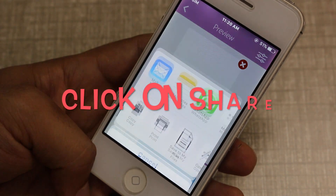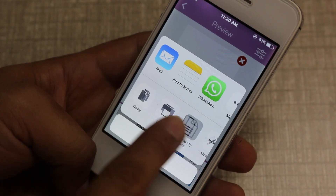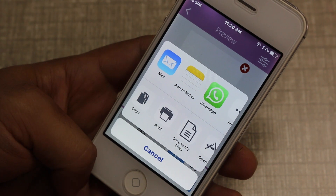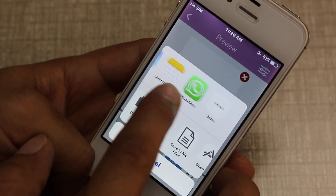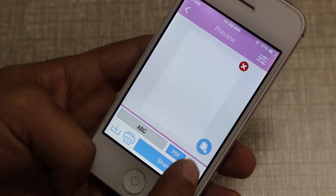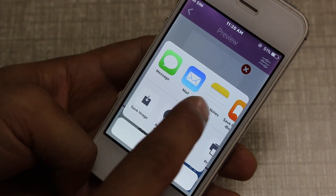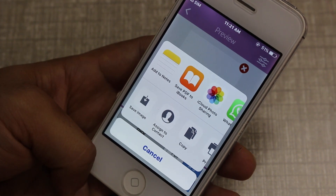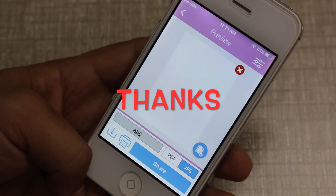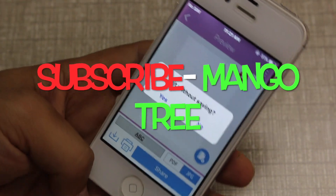After processing, the sharing options appear. You can copy, print, or save to My Files. At the top you can see Mail — click on it to attach the document to an email. You can also add to Notes or share via WhatsApp. If you want to use iBooks, cancel and use JPEG since iBooks only supports JPEG. In the options you'll see 'Save PDF to iBooks', and you can also use iCloud photo sharing.